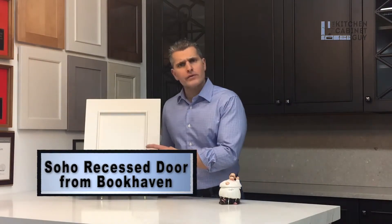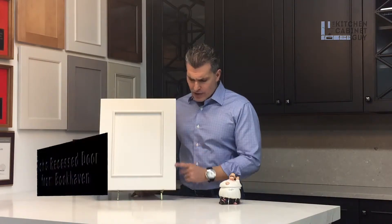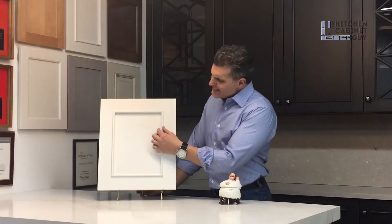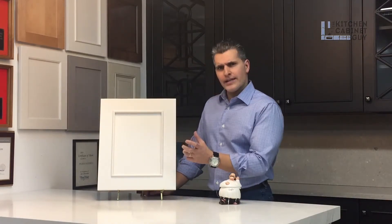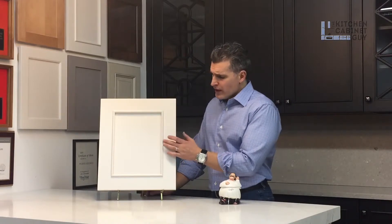This door has two and a half inch rails. Eased edge on the outside. A radius applied molding, protruding more than a typical applied molding does, on the perimeter, on the inside of the door.